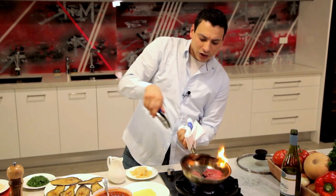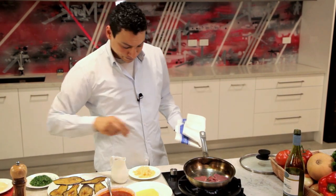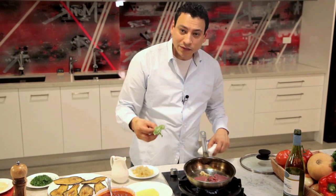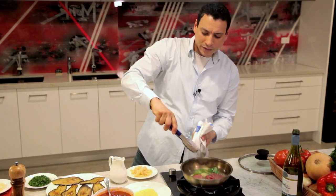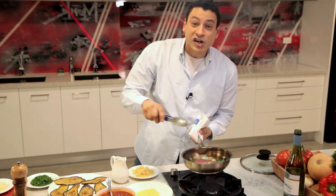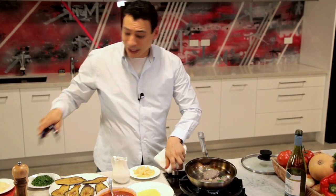Now you can use tongs, and slowly while the veal sears, we add a little garlic and fresh basil right straight into your pan. You're kind of just roasting it so the oil can carry the aroma and flavor straight into your veal. Now I'm turning the other side of my veal — check this out.